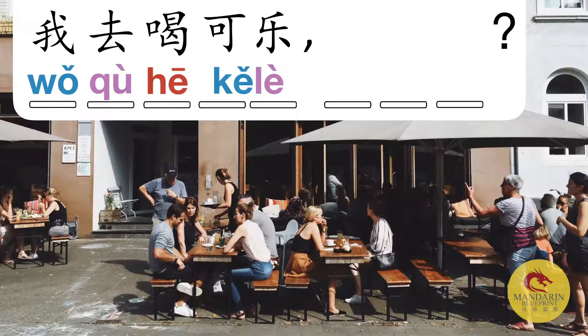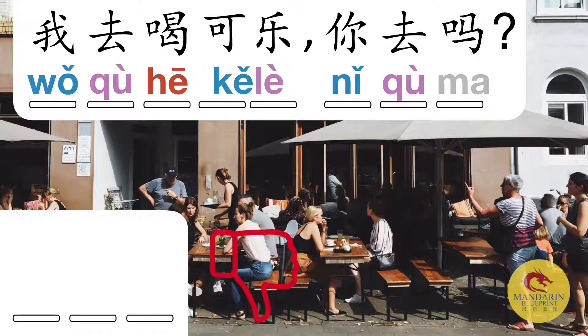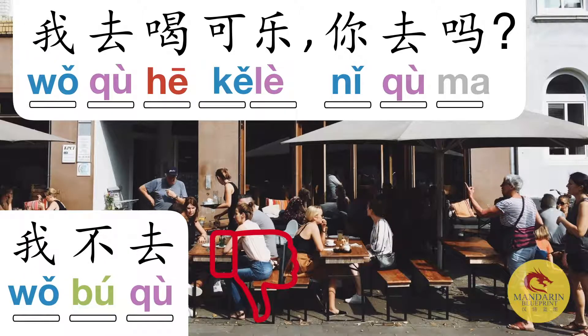How would you ask the question 'are you going?' — literally 'you go?' Try to say that all at once. Now, if someone asks you to go and drink cola with you, you might say no. Remembering what we learned before with yes and no in Chinese — you take the pertinent bit of information and repeat it back, but this time you just add bù in front of it. This is a great one to practice the U and the umlaut U as well.